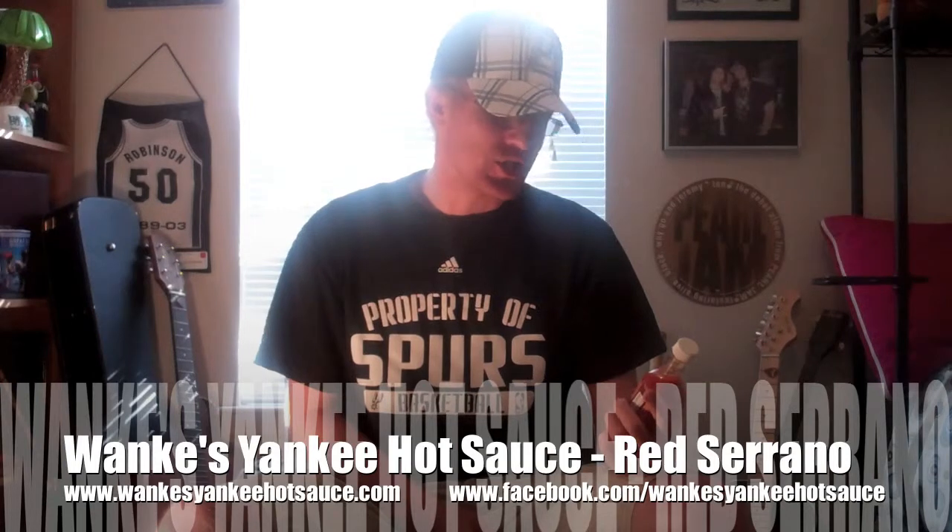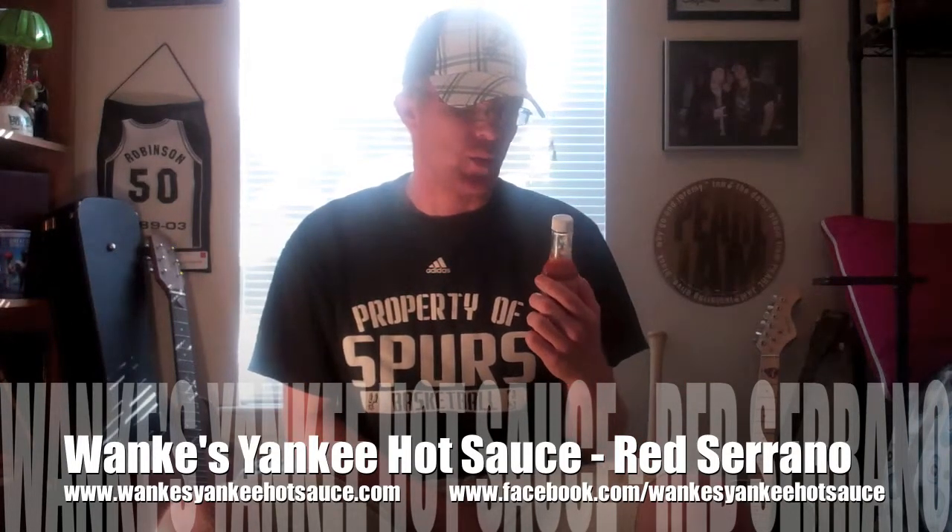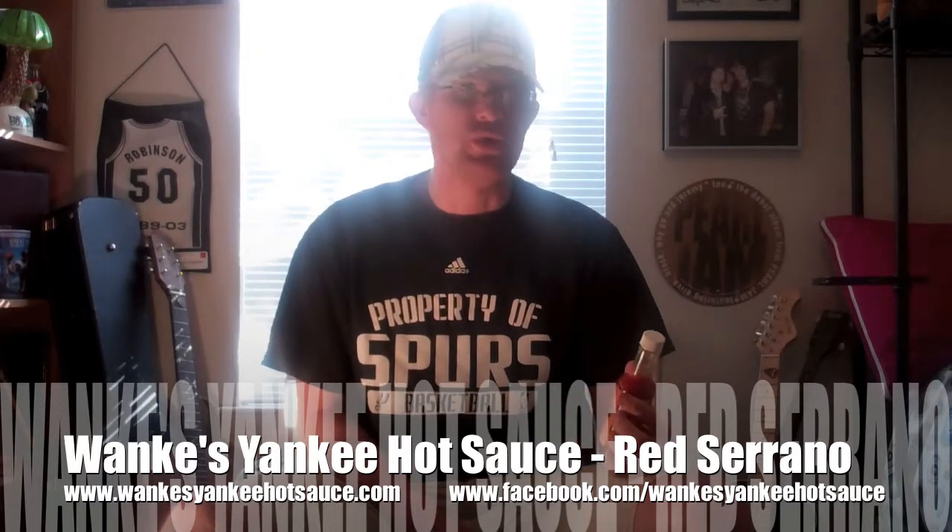Tonight, the sauce du jour is Wanky's Yankee Hot Sauce Red Serrano. I got a good whiff of it last night — I actually let my nephew choose it for me. I told him I'd let him choose the sauce I did this review on, so he chose this one. He liked the smell of it, so we went with this one.